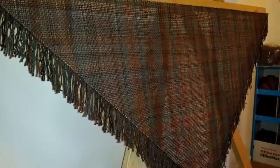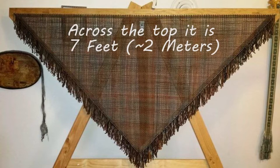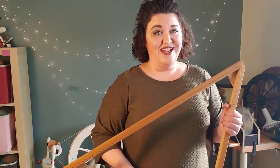I do also have a larger triangle loom. It is put away in storage right now because it is very large and I just don't have room for it. But I'd like to show you a couple of shawls that I made on my larger loom with my own hand spun yarn.